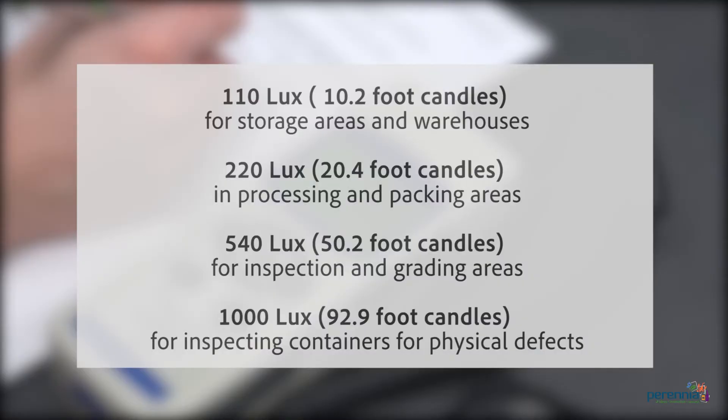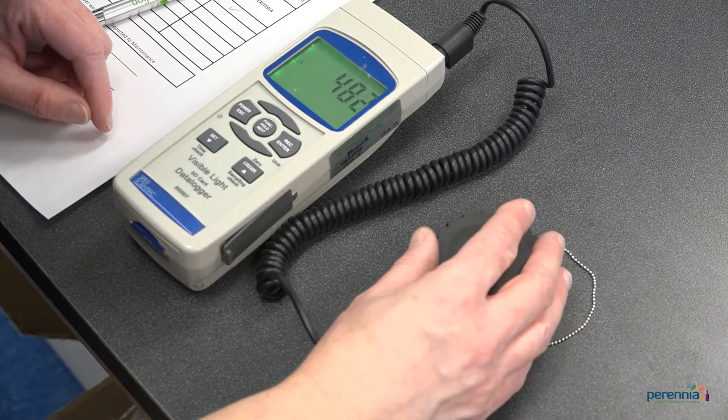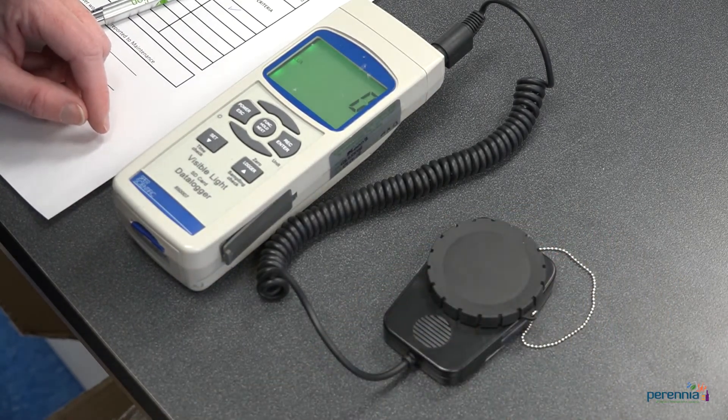The following are CFIA requirements for light intensity. Step five: place the protective cover on the sensor as you move from room to room so that it's protected.